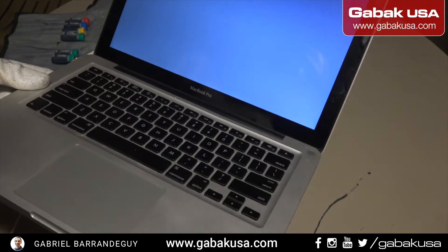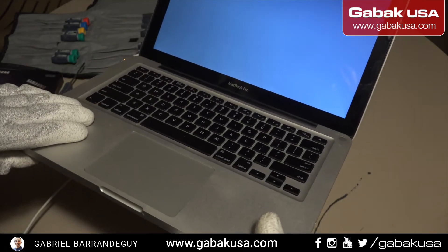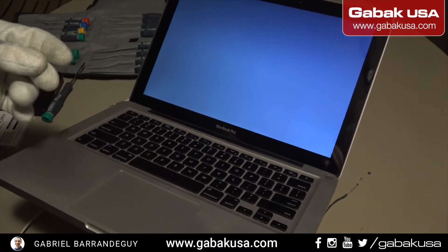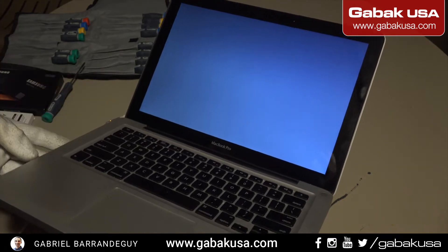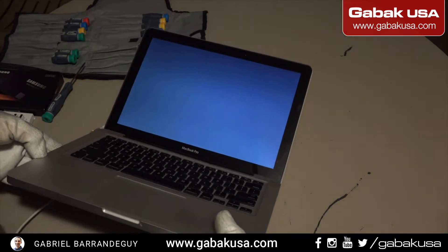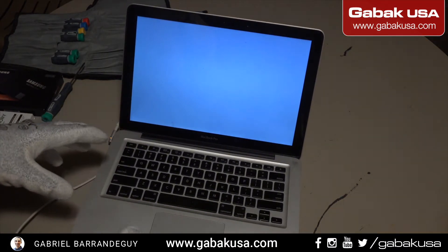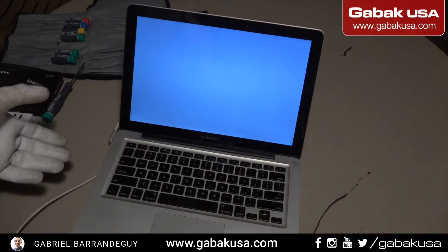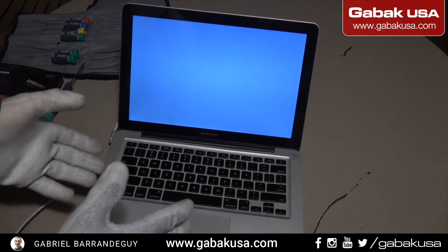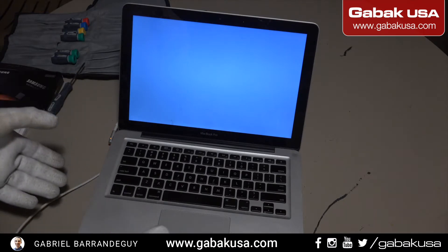Also, if you put your ear next to the computer you will hear the hard drive clicking — click, click, click — that means the hard drive is failing. Even if that was not the case, if you drop a computer with a mechanical hard drive you will soon notice that the hard drive will start failing and you may lose all your data.